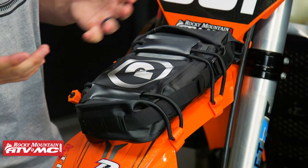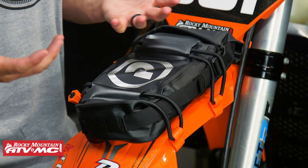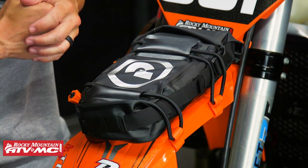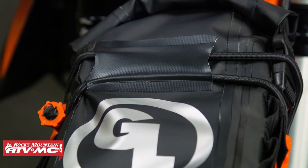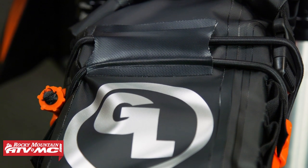First up, construction. This is made from a 500 denier tarpaulin material, so super heavy-duty. You have radio frequency welded seams, so this thing is 100% waterproof and dustproof. It's a roll-top closure, so you do not need to worry about anything inside here getting wet or getting dirty. That's one feature we really like.